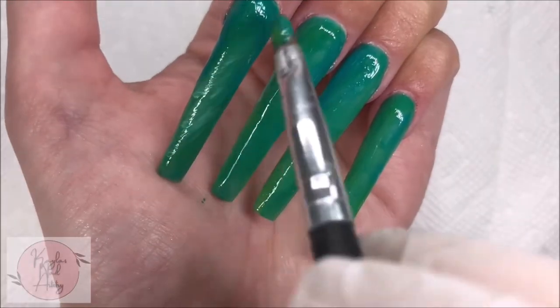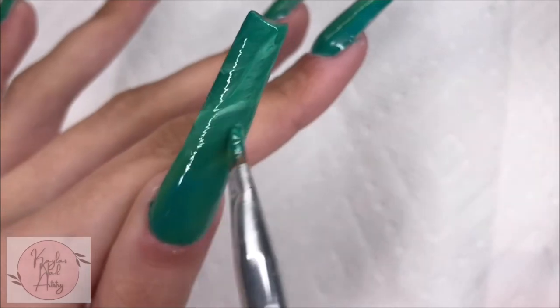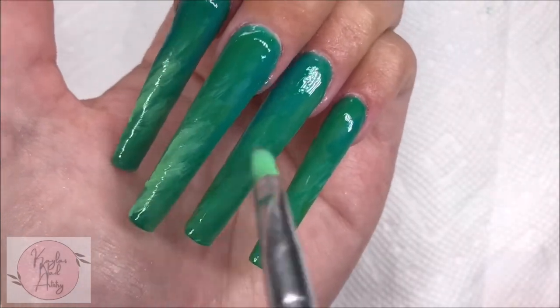With some light green now, I'm kind of going in a back and forth motion to create some lighter streaks. This part doesn't have to be perfect — the messier, the better. It's just the background.